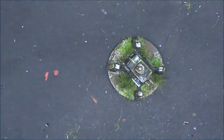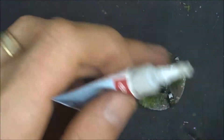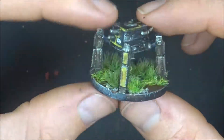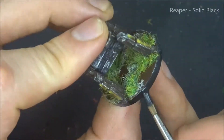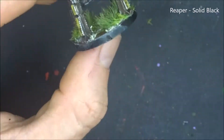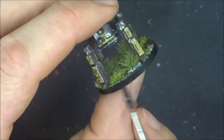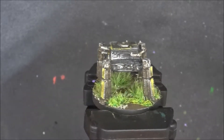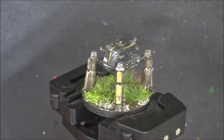Thank you very much for spending some time watching me paint another mini. I really hope you've gotten something out of this — something that you can use in your own painting, or at the very least you just enjoyed watching. Please do leave a comment down below with something you like and something you think can be improved. Hit the like and subscribe buttons to stay up to date with these videos as they keep coming out. And if you haven't been past the Facebook, Twitter and Instagram accounts yet for this channel, please do stop by — I'm putting up pictures of things I'm working on so you know what's coming out. This is Matt from the Plastic Canvas signing out. Happy painting, everyone. Cheers.